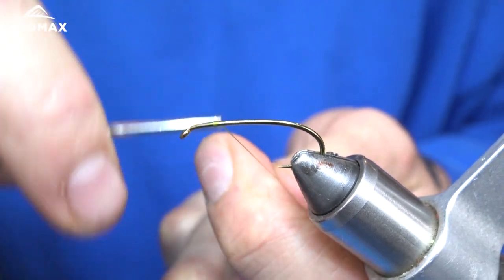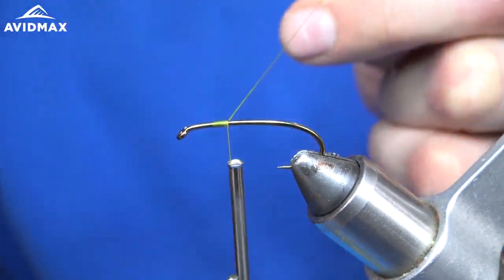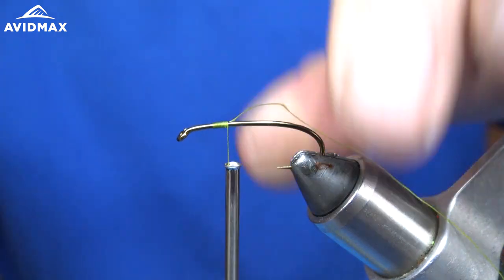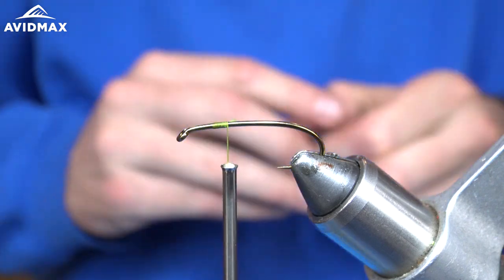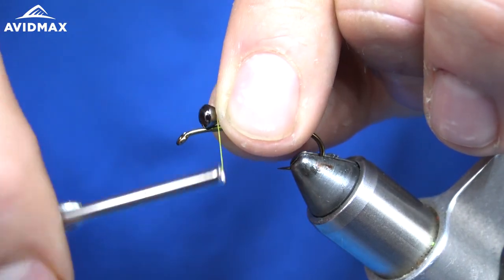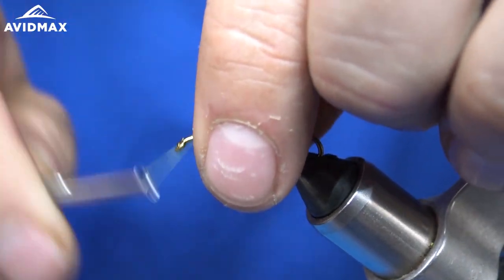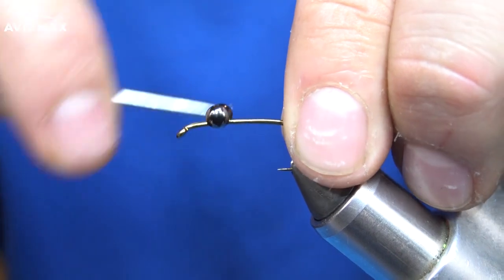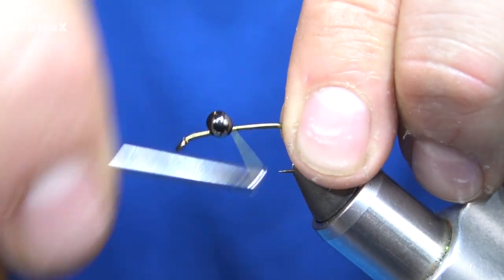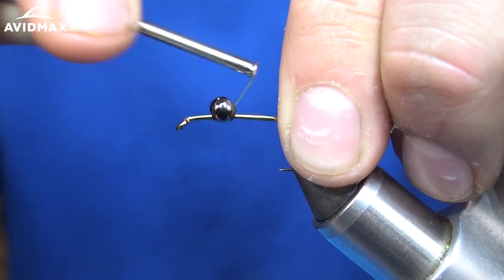I'm going to start by making a wrap with my thread that we're going to secure the eyes to. Be sure to give yourself plenty of room in front of these eyes — not only for capturing the marabou but for tying in your hackle. I'm going to secure these nice and tight with a bunch of wraps coming around them.